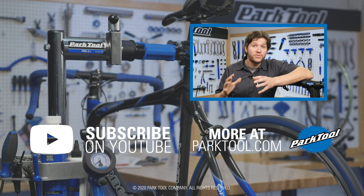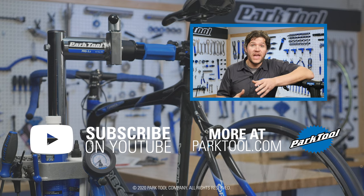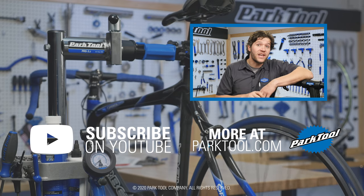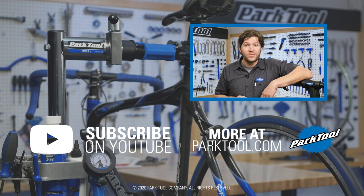You can find hundreds more videos like this one on our channel here on YouTube, and we're constantly working on more. Be sure to subscribe for the latest content from Park Tool, and check out our website, which has even more content to help you make your bike better.